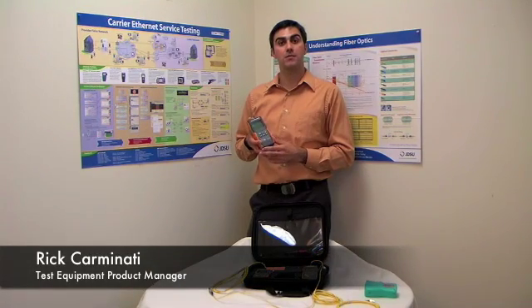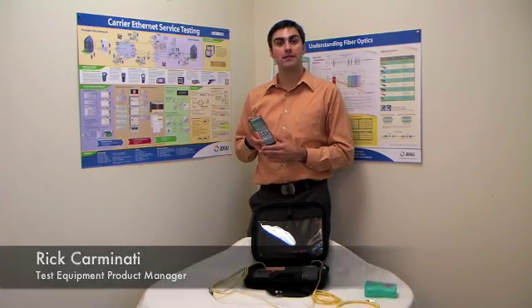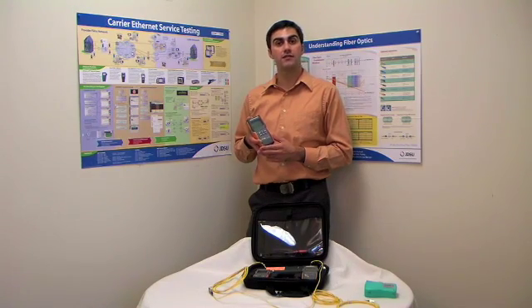This is Rick from FiberOcta.com, Test Equipment Product Manager. As you know, FiberOcta.com carries many major brands of test equipment.